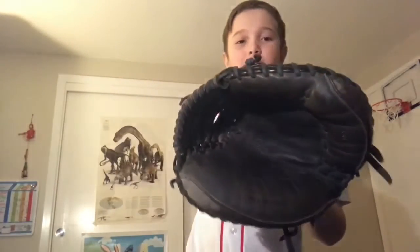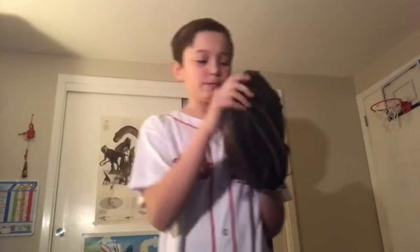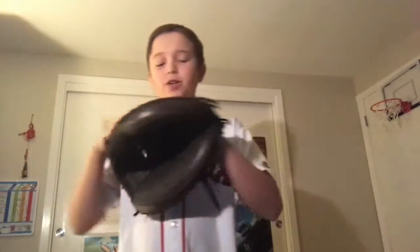Now on to the second glove — my catcher's glove. It's Easton, the APB12 catcher's glove. It feels good, it has a lot of padding on the sides and on the inside. So it's a good catcher's glove to catch with. It gives a lot of protection in the hand, and it's just an overall good glove.